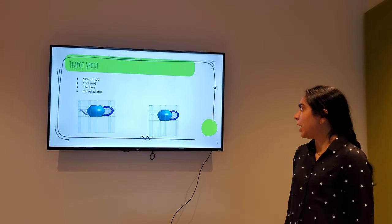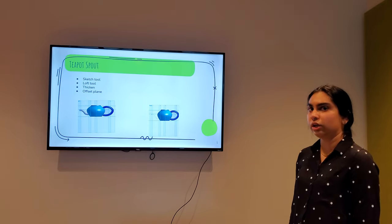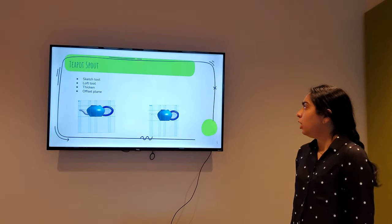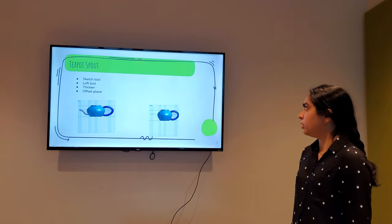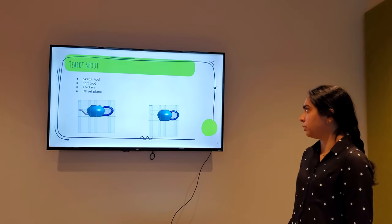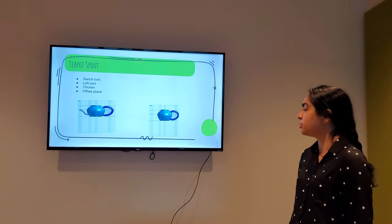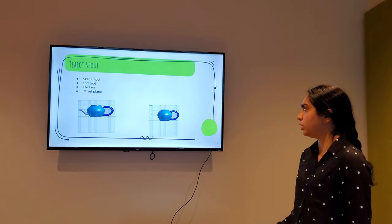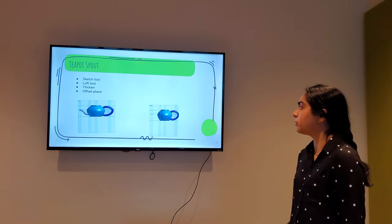For the spout, I used the loft tool, the thicken tool, and the offset plane. The difference between the spout and creating the body was that I used the path tool to create the curved shape.